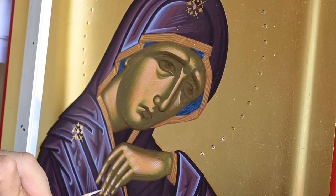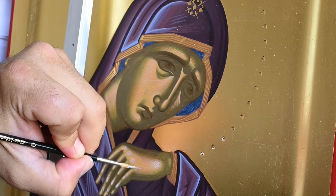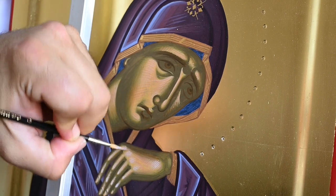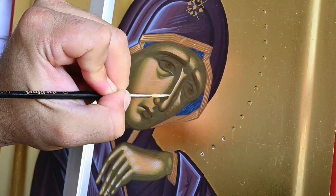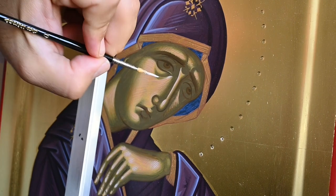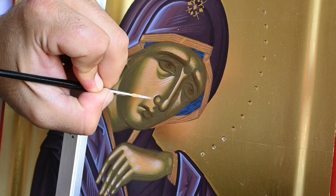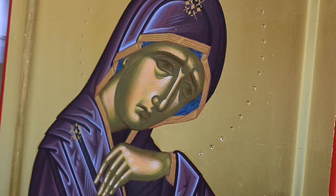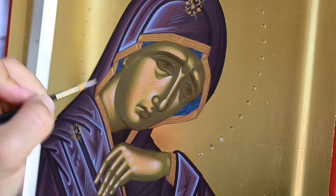One of the challenges we have as iconographers is restraining ourselves from being in a hurry to finish what we paint. In many of our cases, we are in a hurry because we just want to see the icon finished — we are enthusiastic about what we paint. We get into a hurry just to see the icon done as soon as possible. I think we can resist this urge. At some point the icon will be finished and we will enjoy the final creation of our hands.